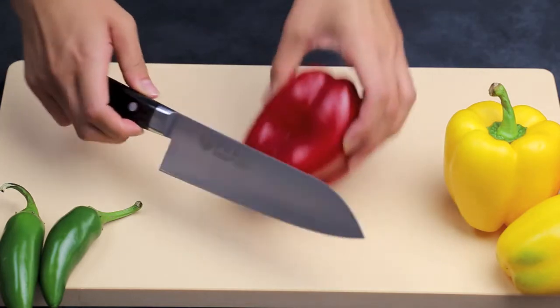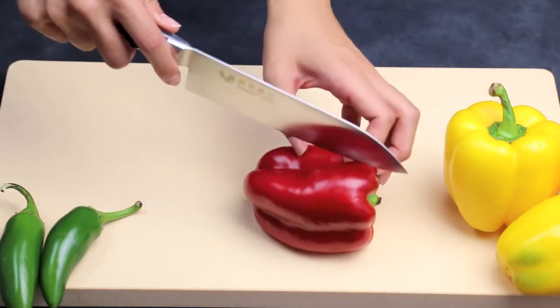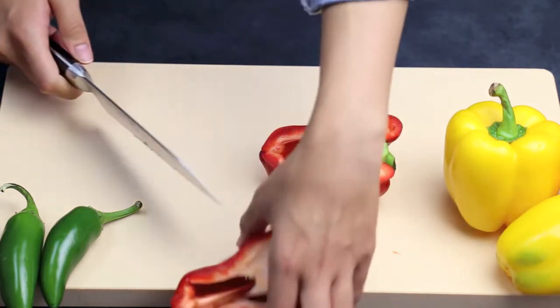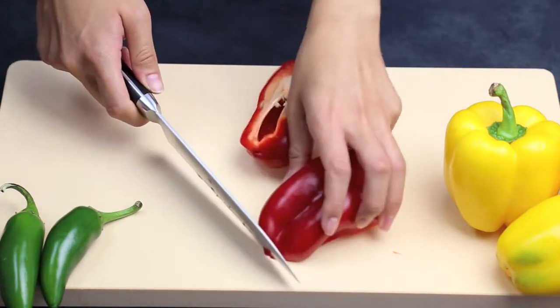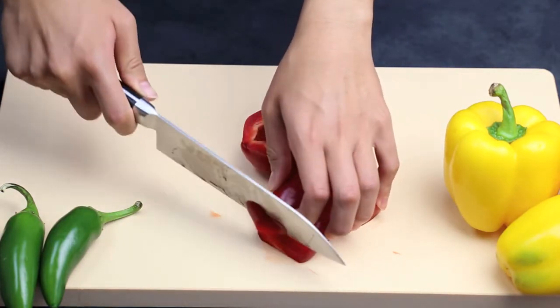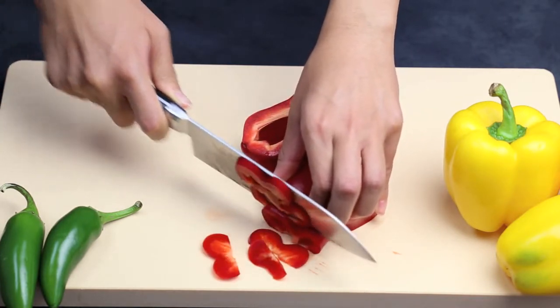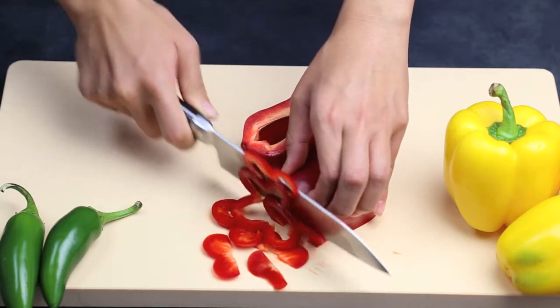The Santoku knife is a Japanese multi-purpose knife, usually about 180mm long. It has good height for chopping vegetables, but also a good curve to the blade that makes it suitable for slicing fish, meats, etc.